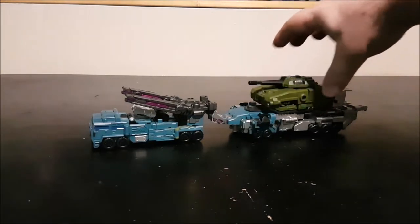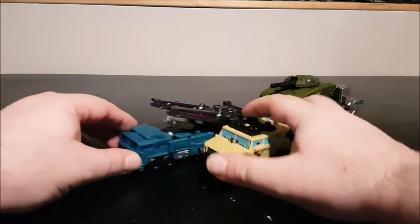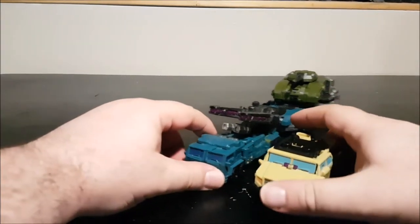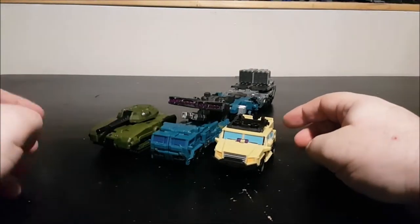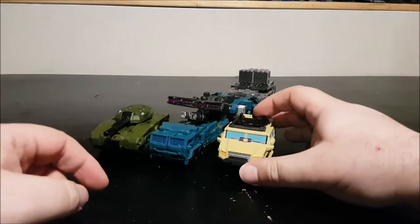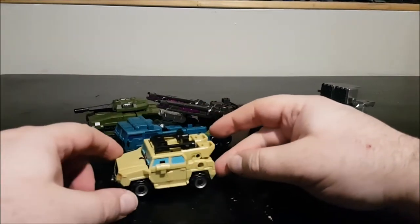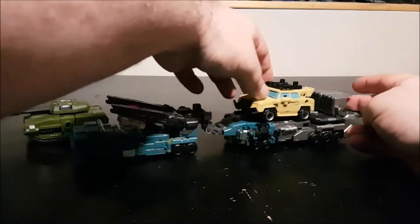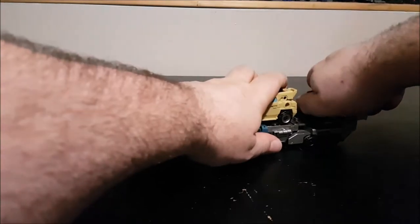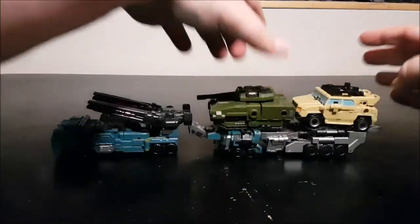You can place the tank or the jeep on the trailer as you wish. The jeep does feel kind of big next to the trailer truck — not really to scale. The tank fits better. Blast Off is supposed to be a giant space jet anyway, so scale isn't much of a worry for Transformers. You can also remove extra pieces to make more space for vehicles on the trailer.